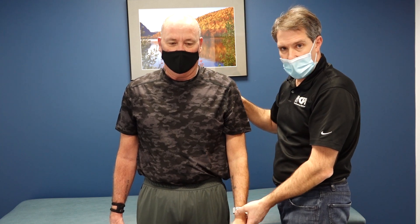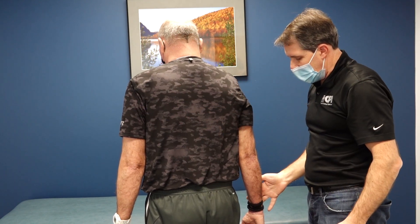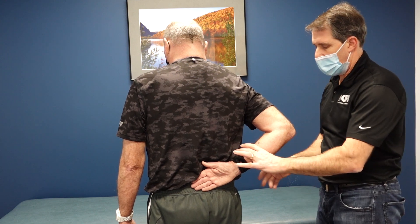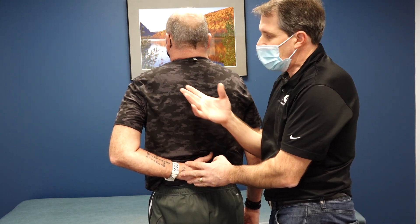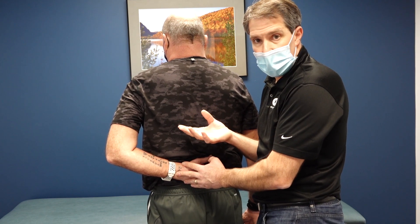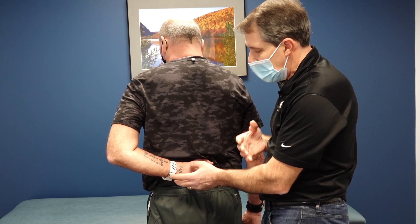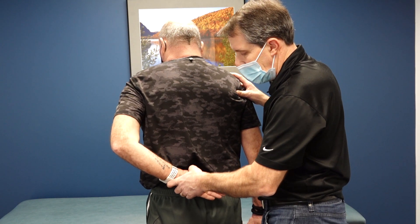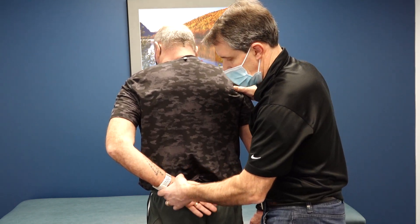Now I'm going to do a lift-off test. Can you put your hand on the back there — your hand on your bottom — and pull your hand away from your back? Good. Now the same thing with the left side. We need to remember that if he just had a naturally stiff shoulder, arthritis, or adhesive capsulitis, he'd have a hard time getting that arm into position at all. So first I check if he can get the hand away from the back passively — and he can, confirming he has the range of motion. But when I ask him to pull his hand away actively, he cannot do it at all.